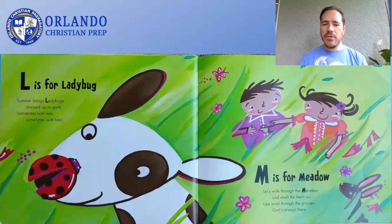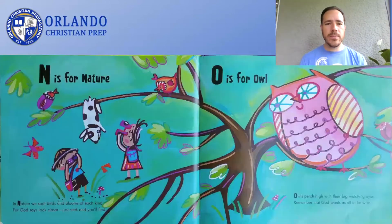Let's walk through the meadow and smell the fresh air. Like wind through the grasses, God's always there. M is for Meadow. In nature, we spot birds and blooms of each kind. For God says, look closer. Just seek and you'll find. N is for Nature.